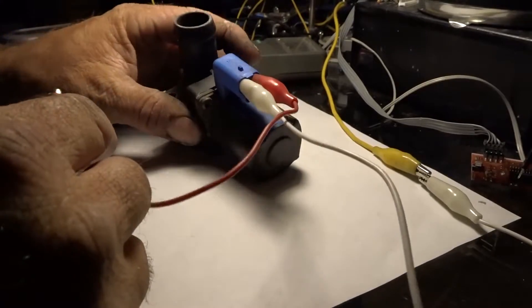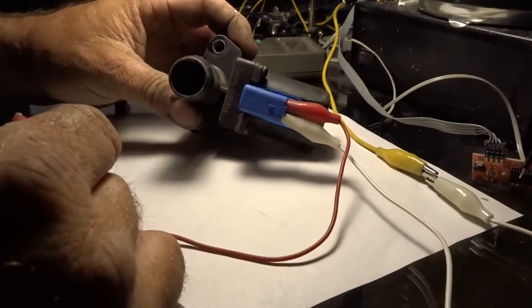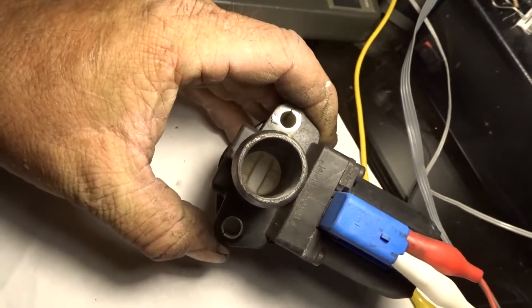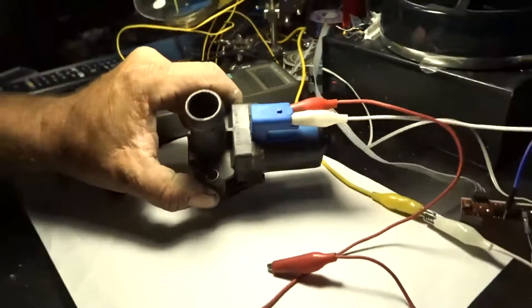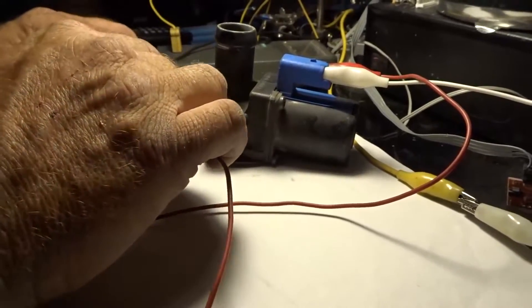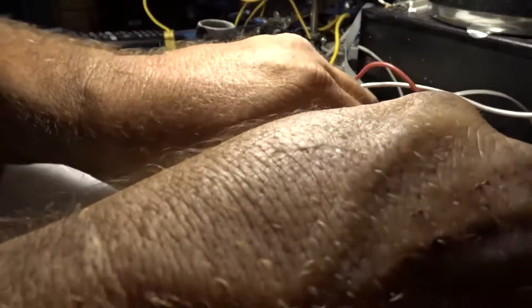I got this solenoid bypass valve here, and I can see the little plunger — the gate, or whatever you want to call it — in there. When I put 12 volts to it, it doesn't do anything. This thing might actually be seized. I read about 3.9 ohms on it.